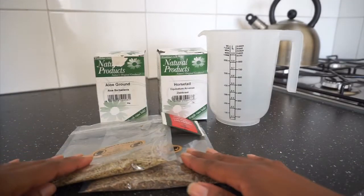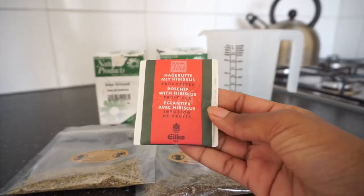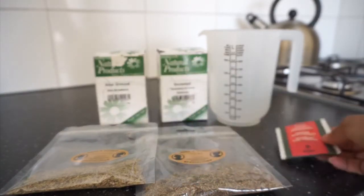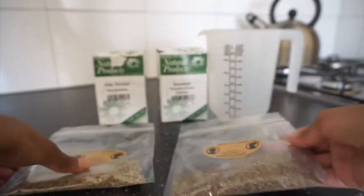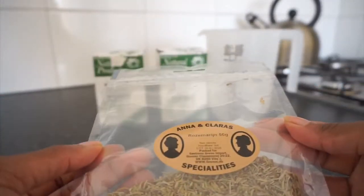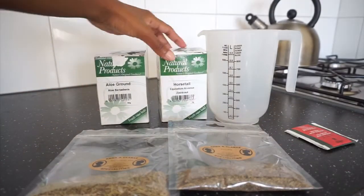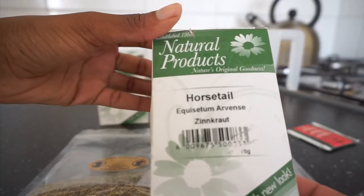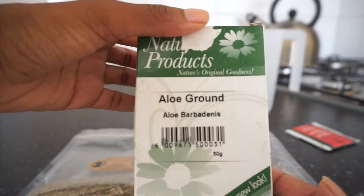First you will need the hibiscus tea bag — this one is the rose hip with hibiscus tea, but you can find just pure hibiscus tea. Then you'll need thyme and rosemary, these are just herbs that I normally cook with and like using in my hair. I'm also going to be using a bit of horsetail and some aloe vera.